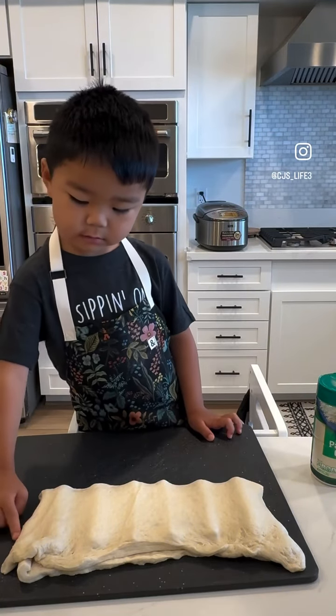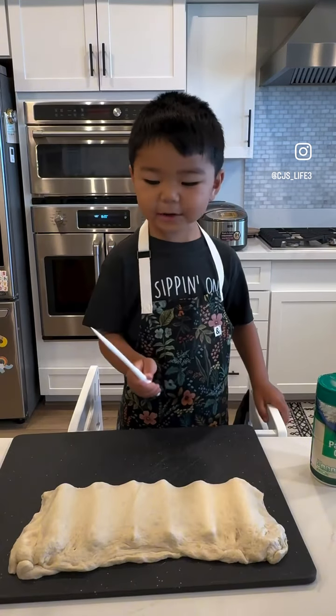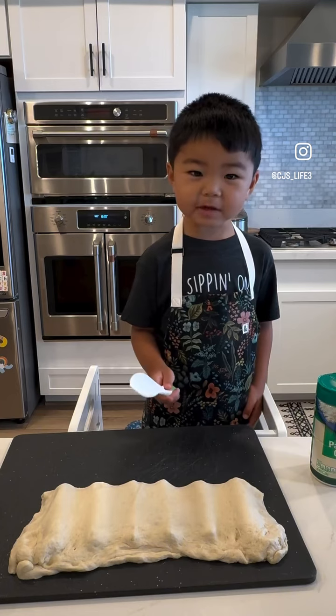Press, press, press. Now I'm going to use the back of the knife to seal the middles.